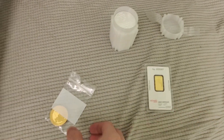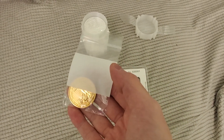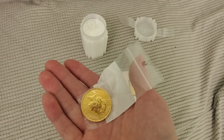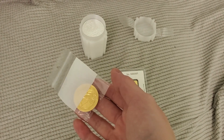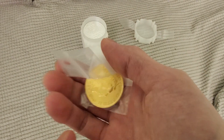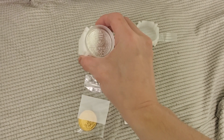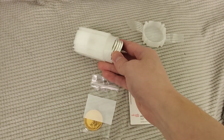This is a Britannia gold coin. It didn't come with a coin capsule, so I've got to go get one of those. Fortunately I'm not going to open it because I don't want to get fingerprints on it.